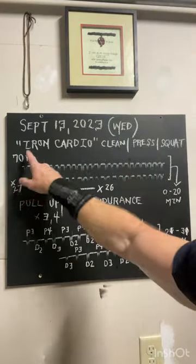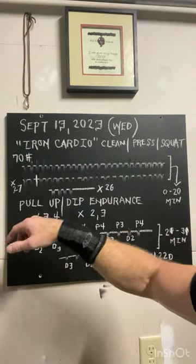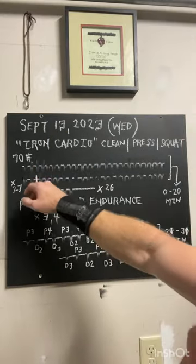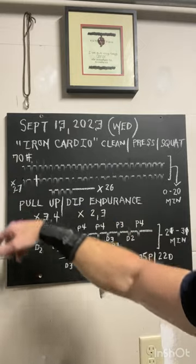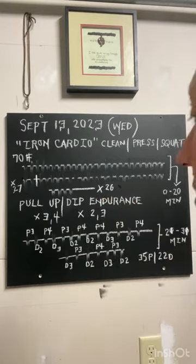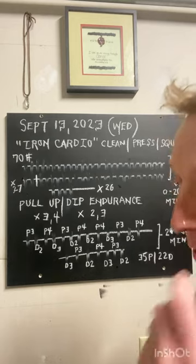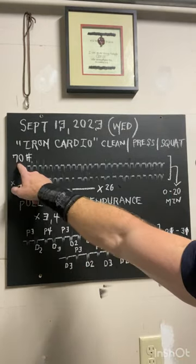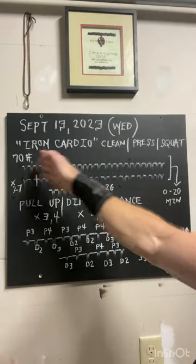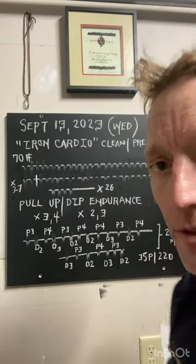I marked off every time I did a clean, press, squat. At the 10-minute mark, I put a vertical line there to validate whether I could do the same amount of reps in the first 10 minutes and the last 10 minutes. I missed it by one — a pretty good indication of muscular and cardiovascular endurance. If I were going at 80, 90, or 100 pounds, you would see a greater variance between those splits. So keep track of those numbers if that means something to you.